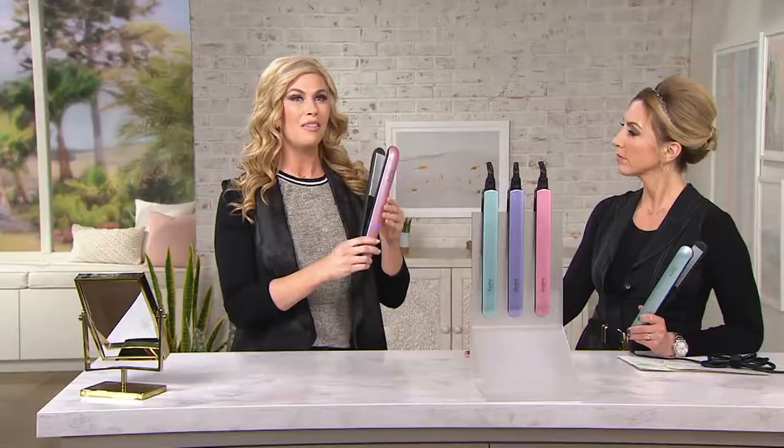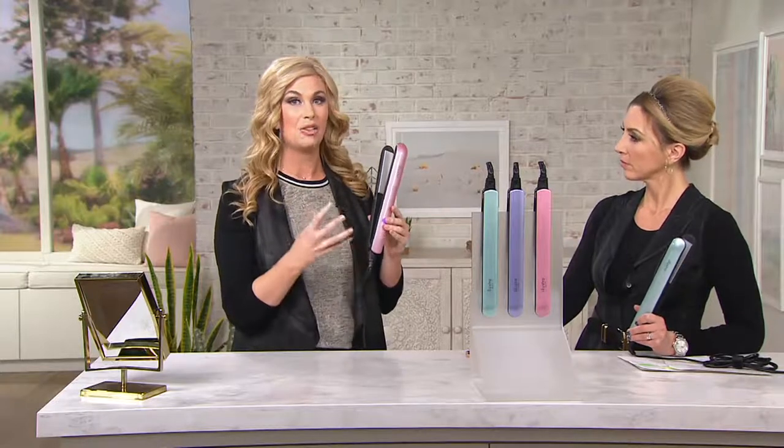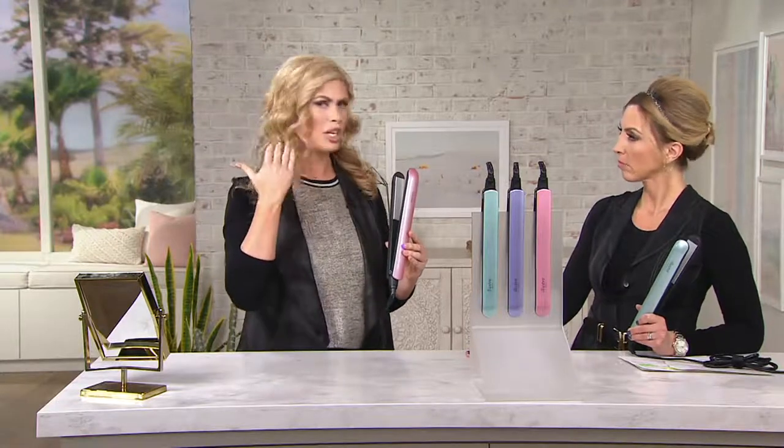It's like getting a salon quality blowout or style in the comfort of your own home. If I can do it, you can do it, because I'm not a hairstylist. I've struggled with my hair my whole life — it's very unruly, so color treated and highly processed. I love that this is really five tools in one. It can dry towel-dried wet or damp hair, and it can get you that smooth, sleek, sophisticated look. Think red carpet.